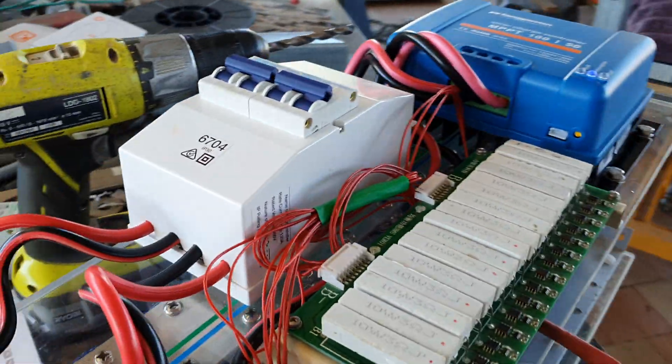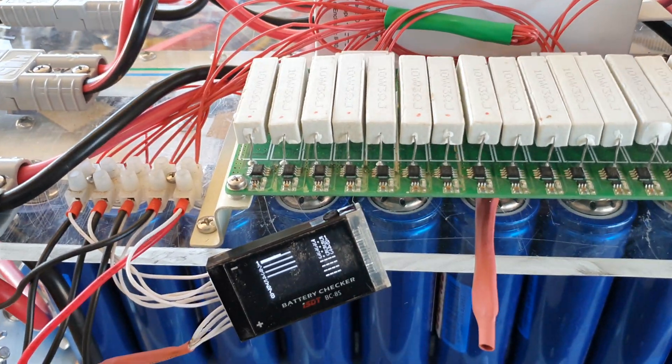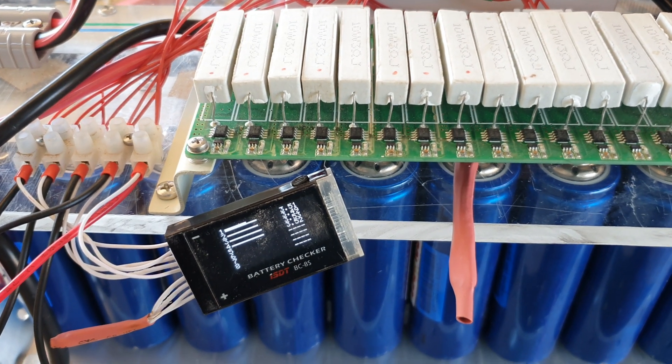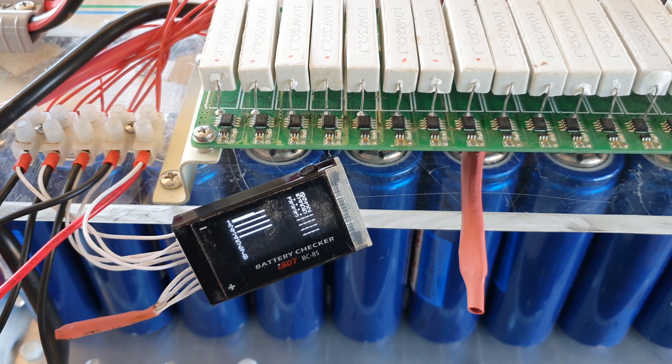I got a bit more time this afternoon, and I've got these little resistor LEDs to light up to show the charge state. It was about 3.32 volts about 20 minutes ago, before I actually plugged the solar panel on. It is climbing a little bit now.